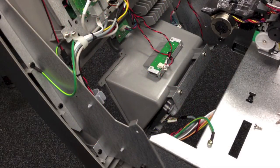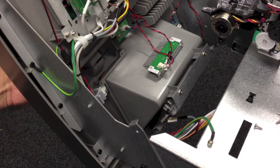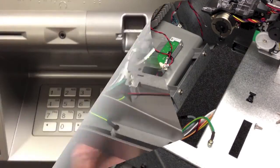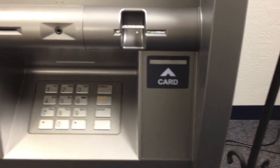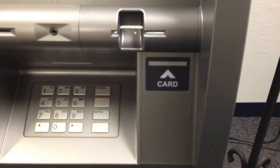With the old card reader hardware removed you're now ready to install the new chip reader bezel. Install the bezel from the front and then attach the screws that were used previously. When installing the new bezel, check from the front that all seams should be even. No part should be sticking out or higher than the rest of the bezel.